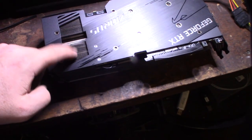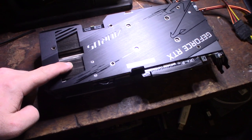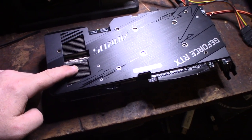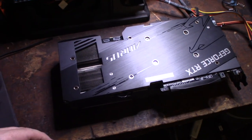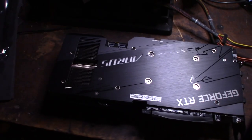Here's the back side of the card. I do like how these cards now do the blow-through design. What kind of sucks though, if you have a lot of cards stacked together, is it blows the hot air through and right into the fan of the next card, creating a heat spot. If you have multiple blow-through cards stacked, they just suck in the hot air from each other and get hotter and hotter.